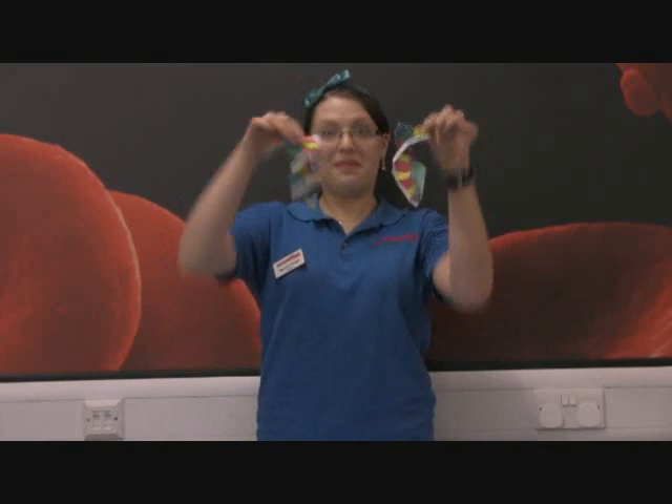There we go! So why don't you make your own one at home and then come along to Dundee Science Centre to learn a little bit more about DNA. Thank you.